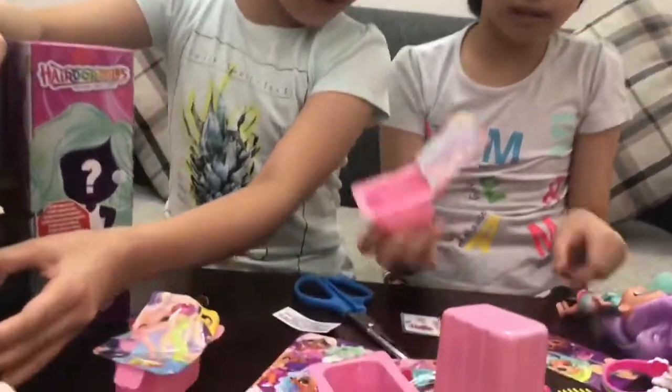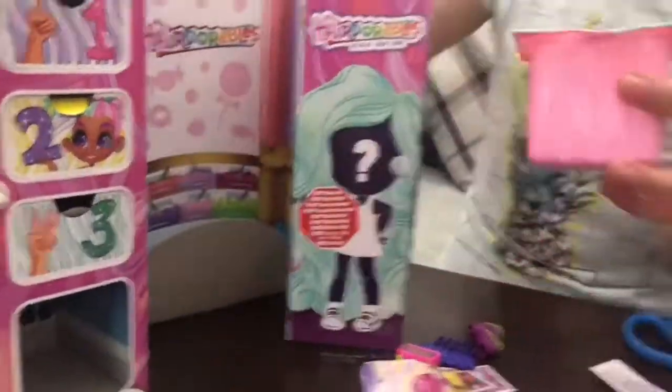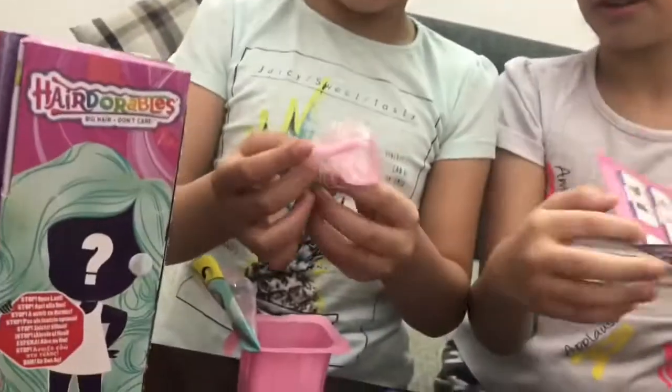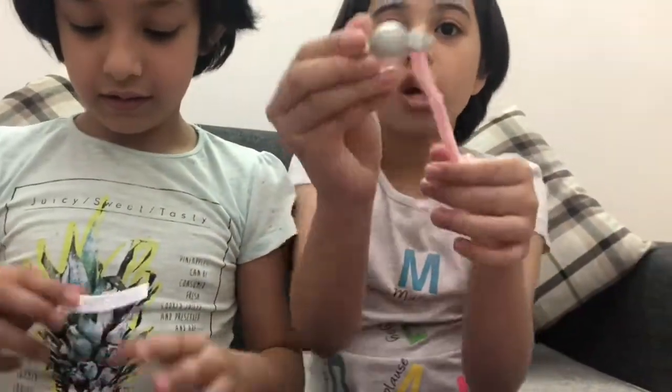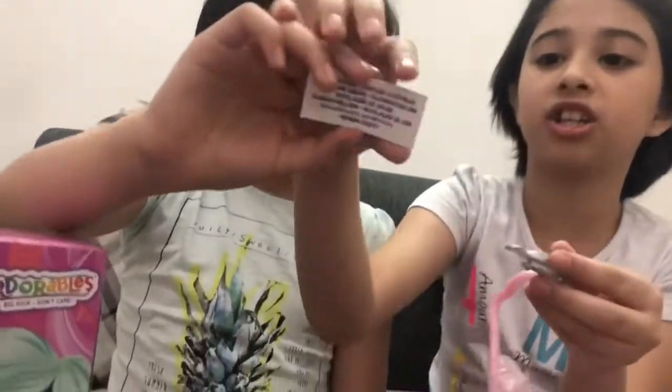Let's check who this girl is. I'm excited, I really really really want it. This girl - she's so pretty. What is this? It's a hair accessory. It's so cute, it's a smiley face. It's like extension hair - it's like a mustache. Oh, it's changing colors too!